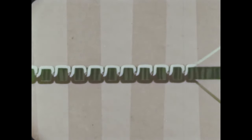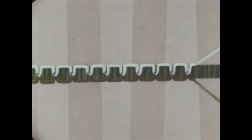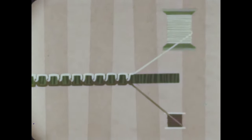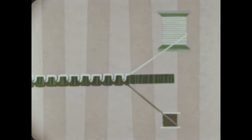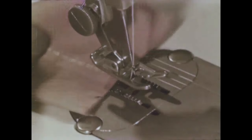Basically, what the sewing machine does is interlace two continuous threads to form a line of stitching. The spool supplies the upper thread, and the bobbin supplies the lower thread. For a smooth, even stitch, both spool and bobbin threads must be kept at the same tension and fed at the same speed.